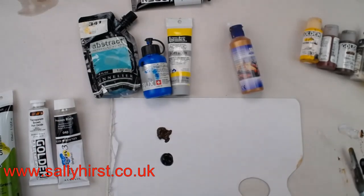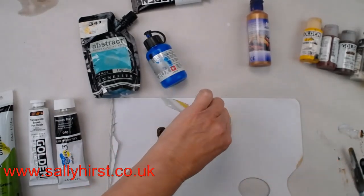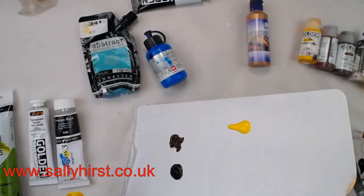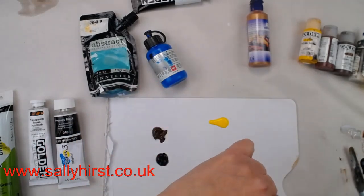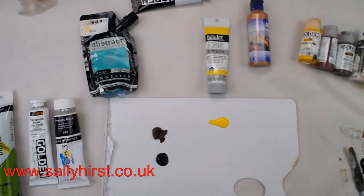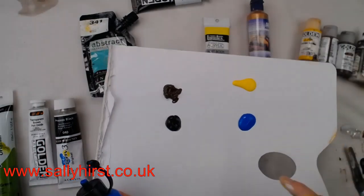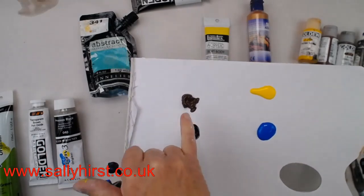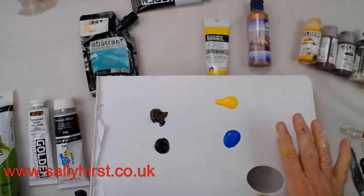Some are softer — you won't get any stiffer than that straight out of the tube unless you add things. The Liquitex is described as 'soft body' and you can see why — it would run if I held it up. That's quite soft for something in a tube. The Lascaux is pretty similar — look, it's settling down — so the Golden and System 3 are holding their marks while these are leveling off.